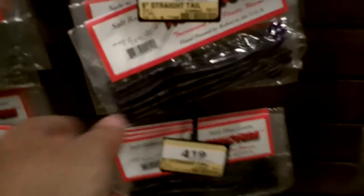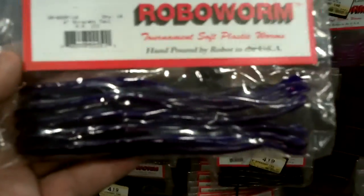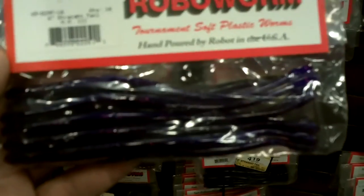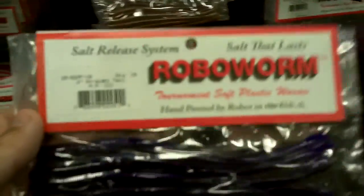From the smallmouth half of this video, you saw me buying MM3s by Robo Worm. I'm getting them again but in a bigger size — 6-inch, still a straight tail. The MM3 is just a dynamite bait, I can use it year-round, catches lots of fish. For $4.19 you get 10 worms — that's a great deal.